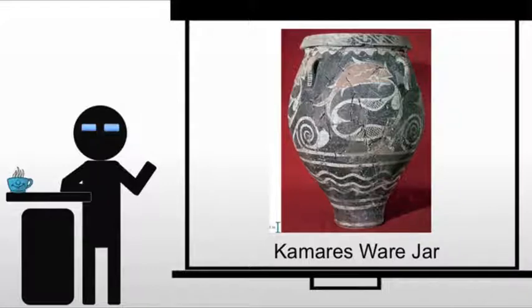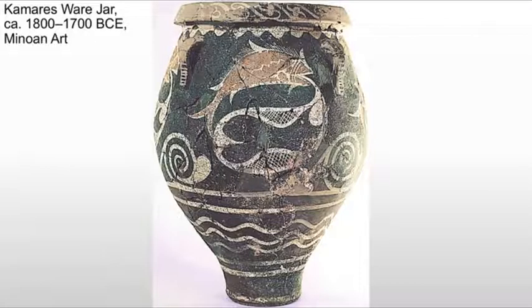We also see the desire to create a multitude of unique shaped vases. Each one will serve a purpose. These are sort of ancient Tupperware. You need pottery in your house in order to store just about anything. And we start with the Kamares Ware Vase or Kamares Ware Jar. This is one of many similar pieces, and it's a particular type of vase where we see creamy white and reddish forms on a black background.